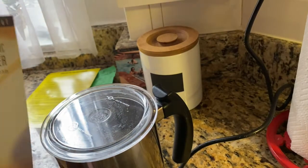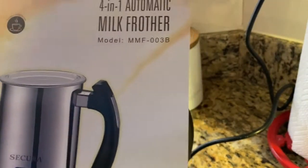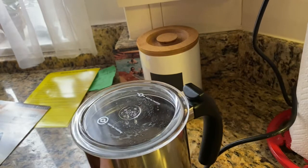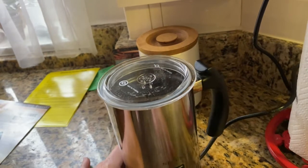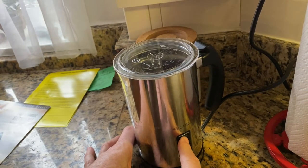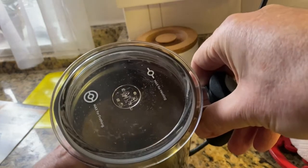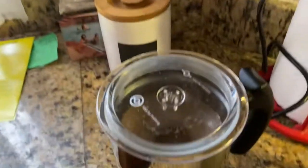This is the four-in-one automatic milk frother. The four options you have are: hot milk with dense foam, hot milk with airy foam, cold milk foam, and just hot milk. I'm going to push it once — you can see it's spinning.